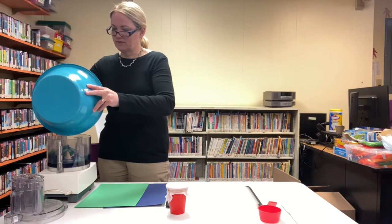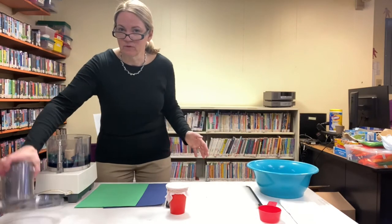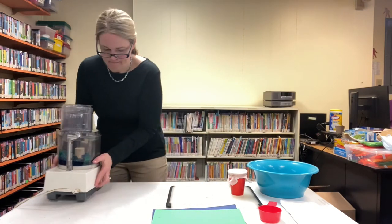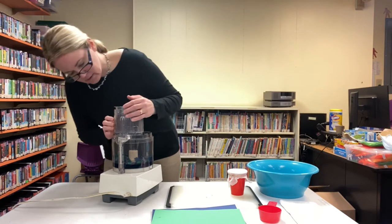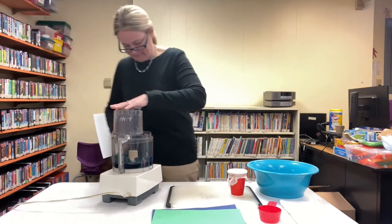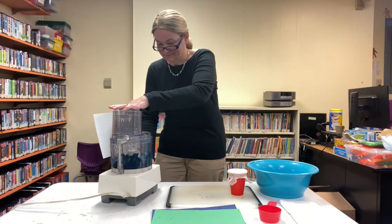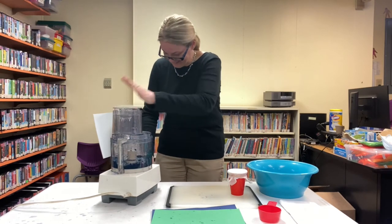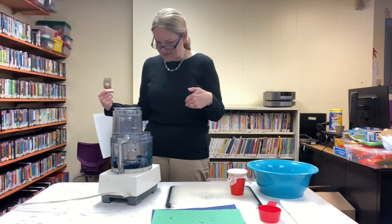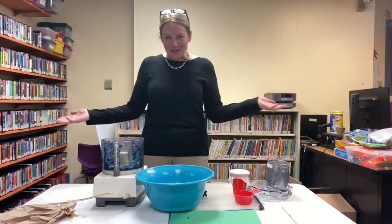Sorry, food processor, I know this isn't what you're used to. It's pretty well chopped up and I'm pretty much covered in wet water, so this has been a really fun project. We're ready for the next step — that was fun and made a huge mess here in the library, but that's okay.